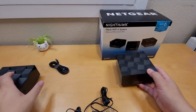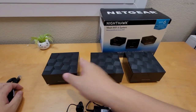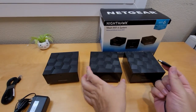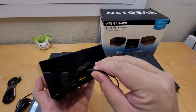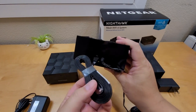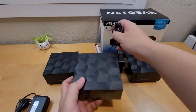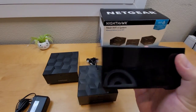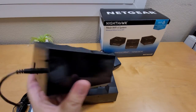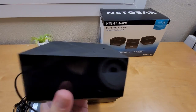So here's everything out of the box. You get a three-pack — all three come with AC adapters, one each. For the main router you plug the ethernet cable into the internet port, and the other end goes to your cable modem. For the satellites, just plug in the AC adapter and they'll connect wirelessly to each other. That's how setup works.